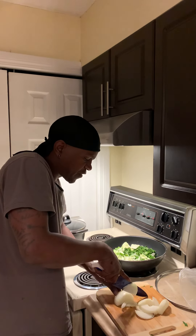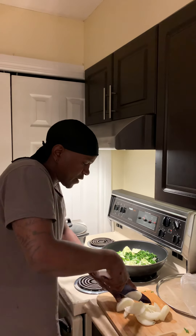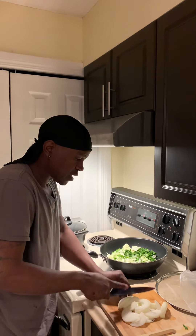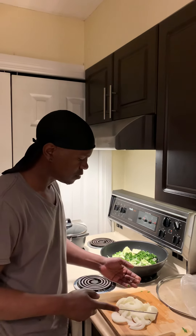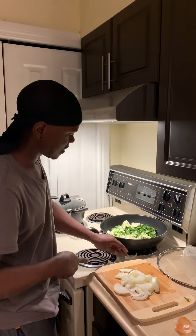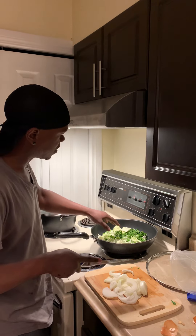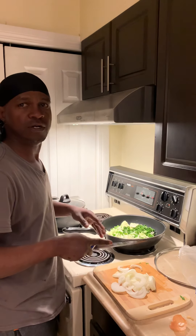I'm gonna cut up some onion now. You have to be careful with the fingers — you want to keep all your fingers. Cut the onion nice and even. You don't want to lose your digits. Nice knife work — just cut it right. Pull your fingers back, hold it down nice, just roll it around.